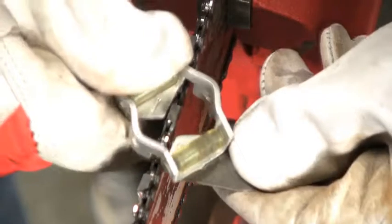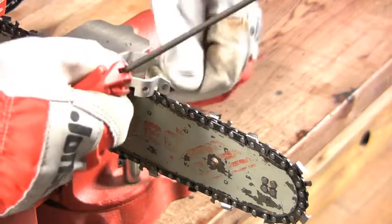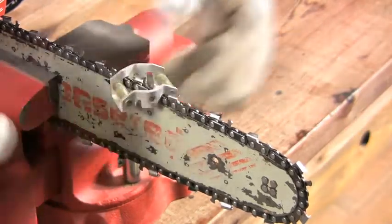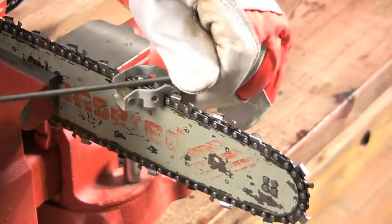Just place the guide between the rivets on the chain with the arrows on the guide towards the nose of the bar. Follow the angle of the top plate of the cutter. The rollers on the guide keep you from going too deep into the side plate of the cutter. Just nice, even, steady strokes with the file.